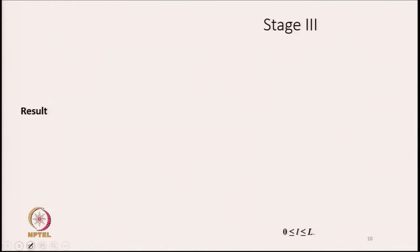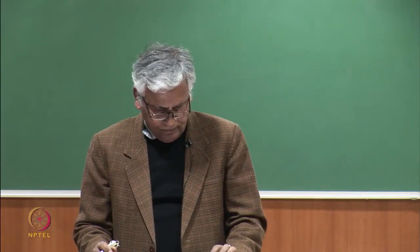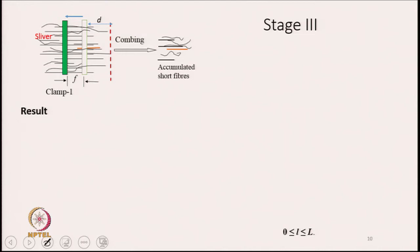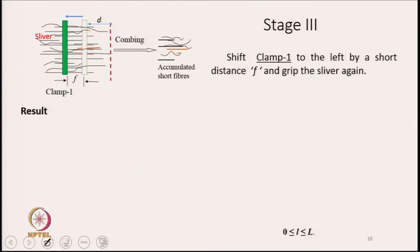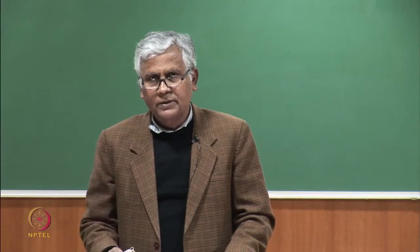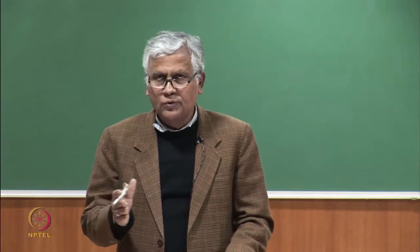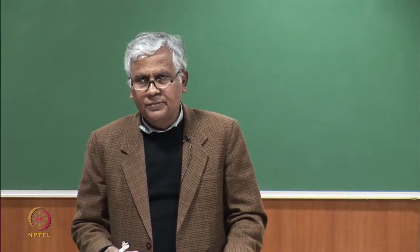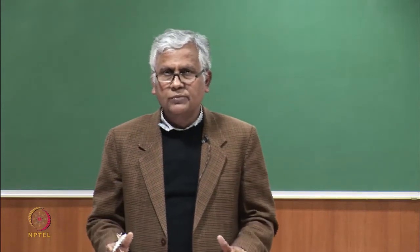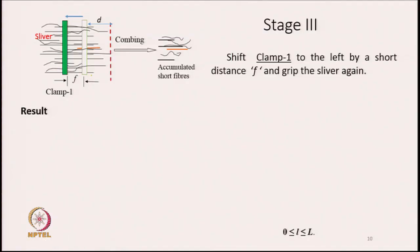Now we move on to stage 3. First we remove the loose fibres and throw them out. Then clamp 2 comes in and removes fibres varying in length between small d to L. After this, we shift clamp 1 to the left-hand side by a small amount F as shown in the diagram.